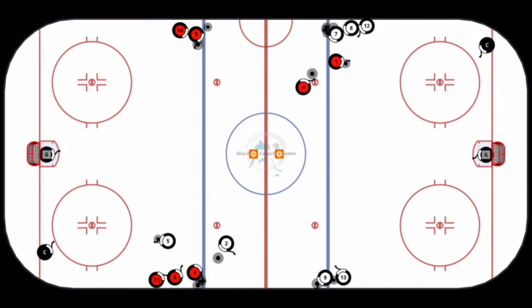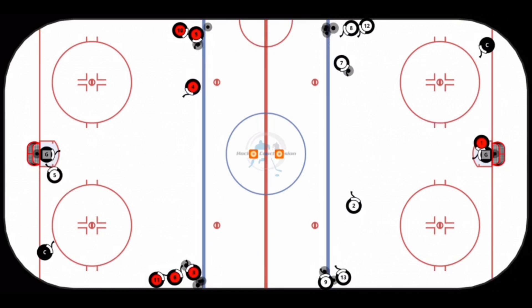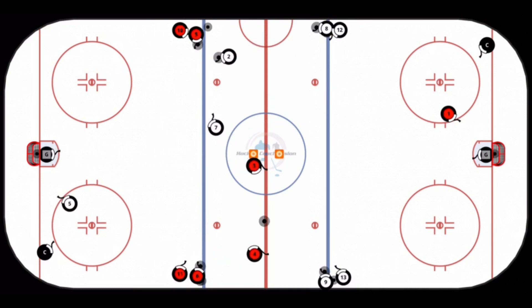The last pass coming to the outside, number one goes for a shot. Number four then starts the next series by exchanging passes with the next two players in line, then comes across to the near side to get the pass and go in for a shot. This is a continuous drill.